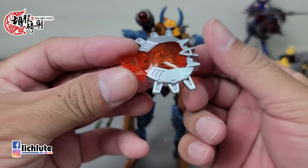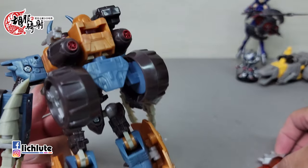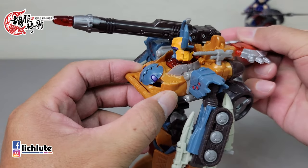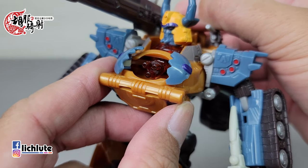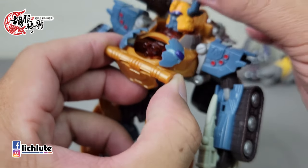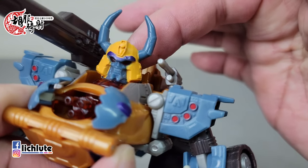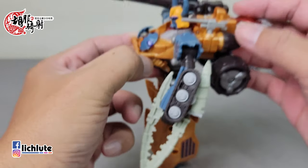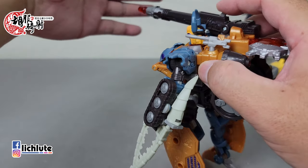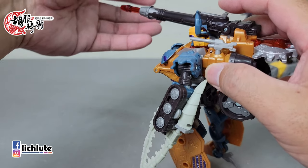它是银河之力系列的模具，所以会有一个能量金钥匙，触发机关在后面这个地方。把钥匙插下去的话，胸口的机关炮就会打开来。头部强调有很好的透光性，但不打光的话看不出来。它附带有子弹，从这个地方按下去就会发射，弹射力道相当可以。